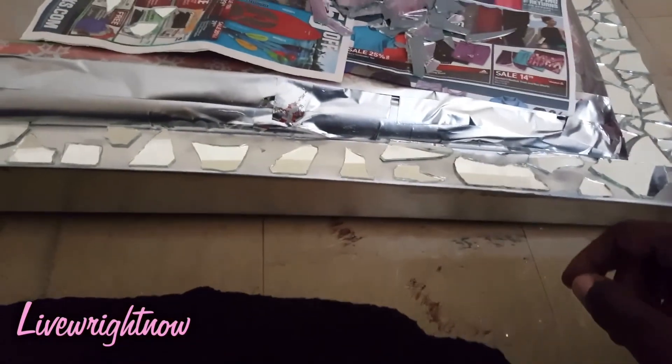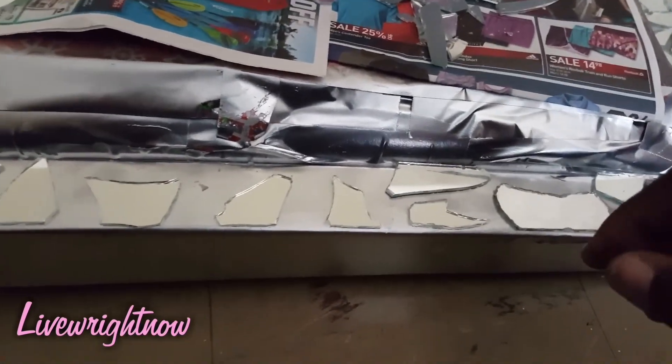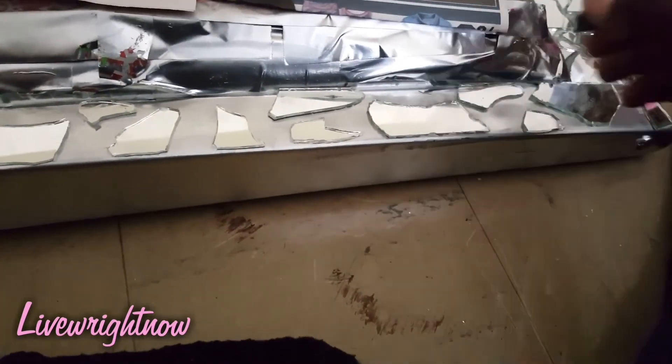Once I got a basic idea of how I want to lay the pieces down, I realized it was easier to put the E6000 down section by section. After putting the E6000 down, it allows you to be able to move the mirror pieces closer together, so it's easier to do it that way.